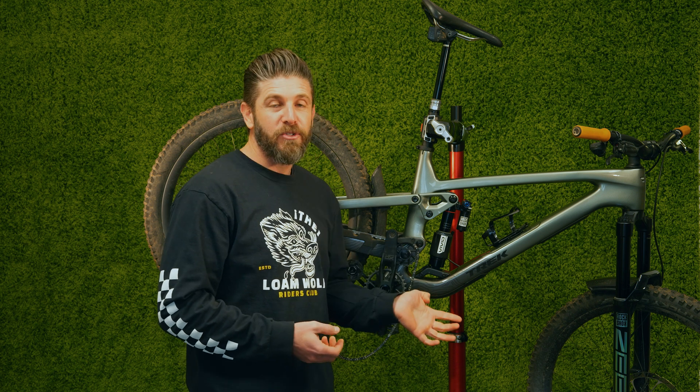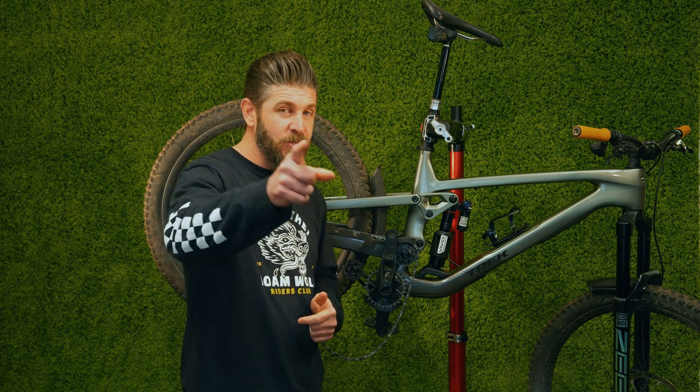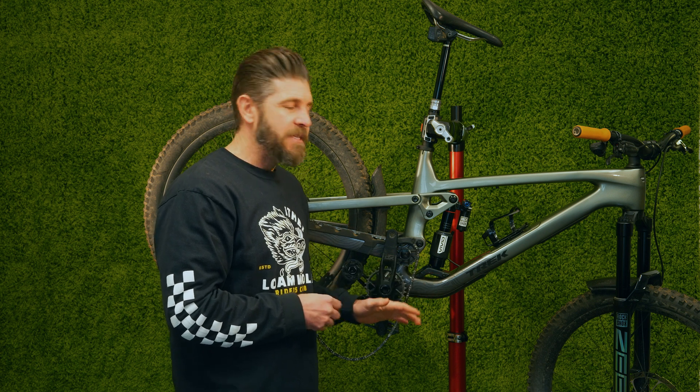You may have seen some reviews about people wanting to throw their bikes in the dumpster because of some chain dropping issues. We've had this bike for about six months and have dropped the chain a total of three times — twice from the bottom and once from the top. We're just about done with our long-term review, which will be coming soon. Today's video is about the service bulletin that Trek has just released addressing the chain drop issues.